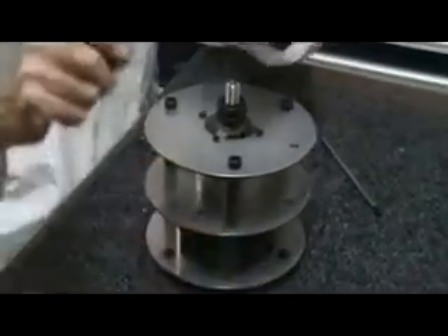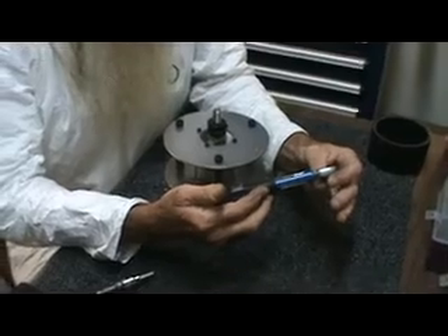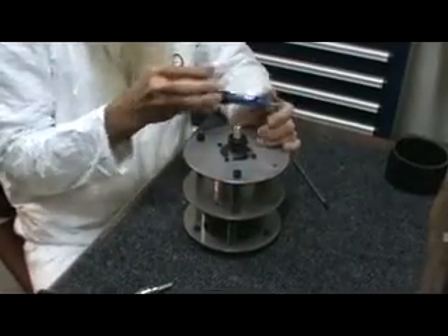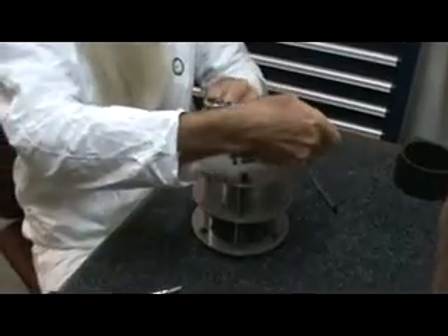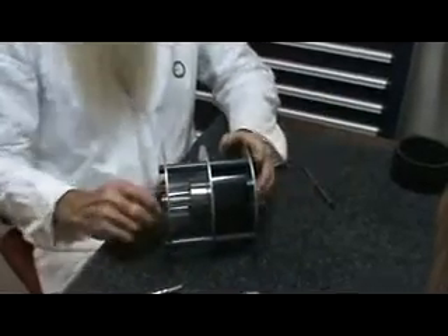My final step is I now have a torque wrench — it's a bicycle shop wrench set at two Newton meters, which corresponds to about 20 inch pounds. This is very light. I take this and lock in my set — about a half turn more from our first tightness. If you don't have a torque wrench, a little more than a half turn. Now it's completely locked in. Everything is compressed, it's not going to move.